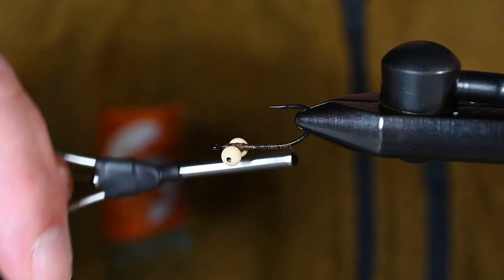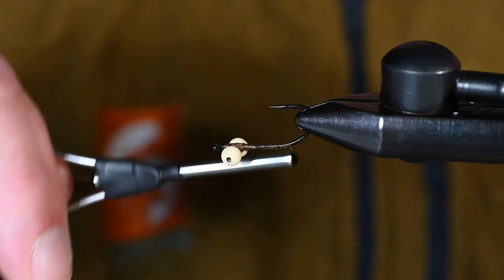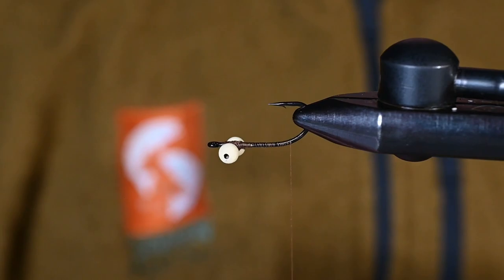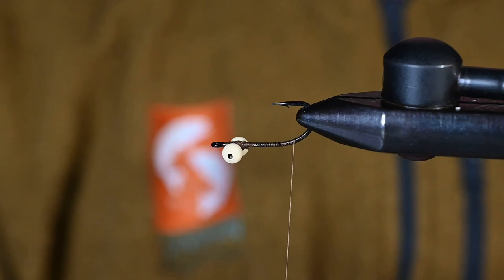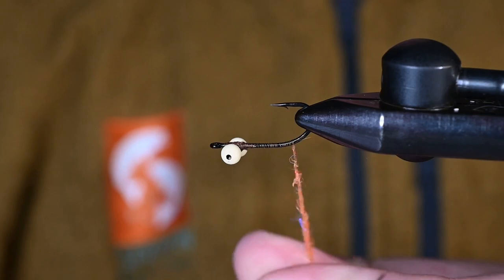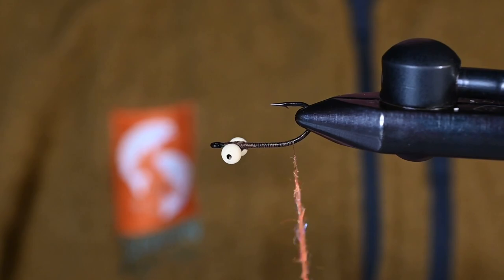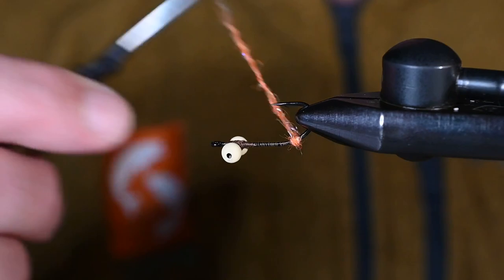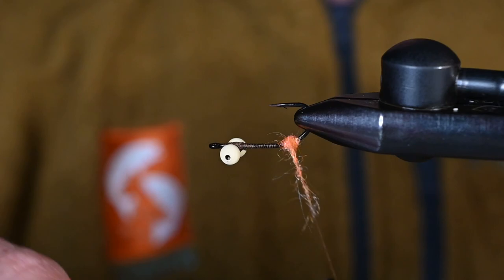This is going to be the first little difference compared to Bob's pattern. I've got some Spawn semi seal — this is UV steelhead torch — and this is just going to give another little trigger to this fly. If you're chasing bonefish, these little triggers do help. I've got maybe two and a half inches of dubbing on a noodle here, and within three wraps forward and back I'm going to build a little ball.